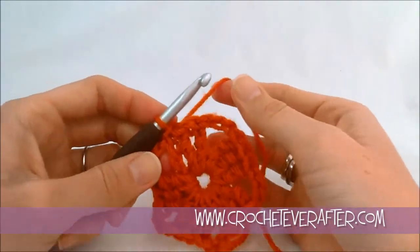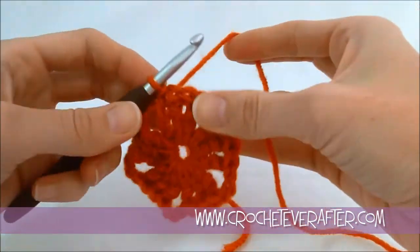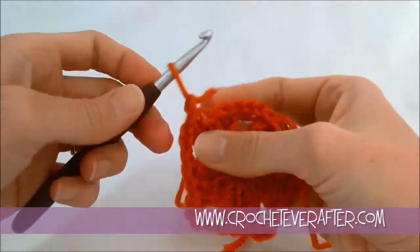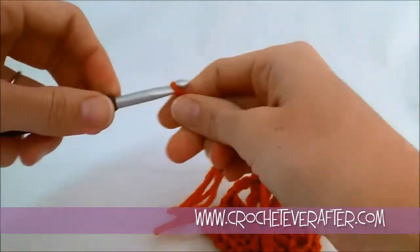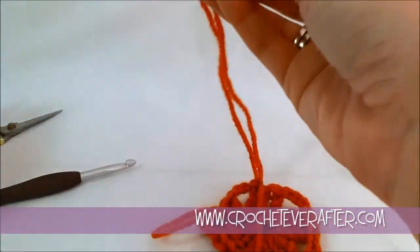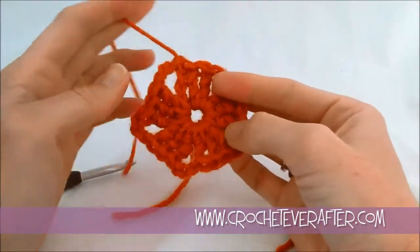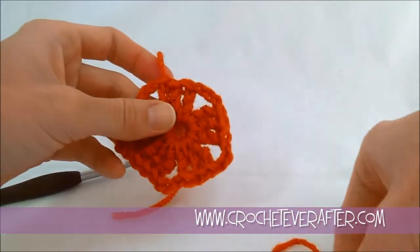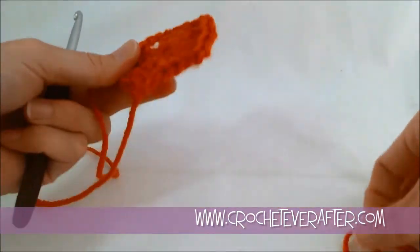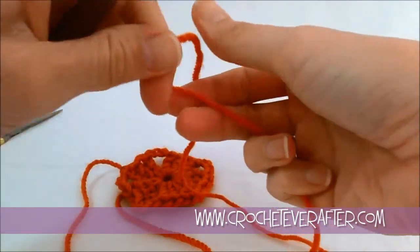Now I'm going to fasten off, because my next round needs to start in one of my chain three spaces. To fasten off, you can either pull your loop long and pull your tail through, or I usually just do a chain and pull it really long — long enough that you can weave it in easily at the end. This is a good pattern if you want to make a two-colored granny, because you have to fasten off anyway, so you might as well use a new color if you want to try a two-color starfish granny.